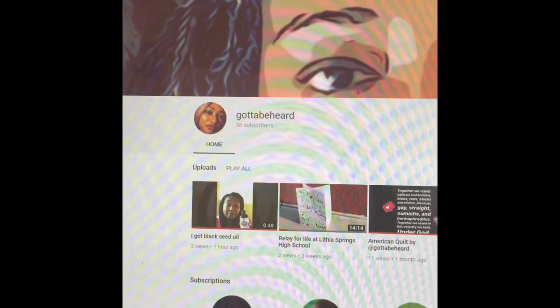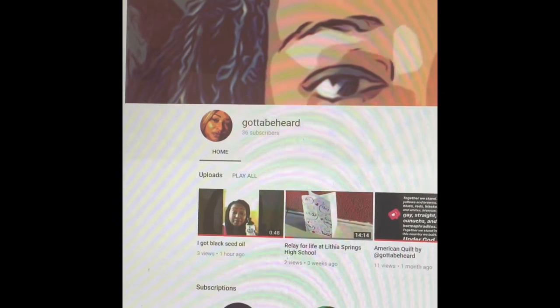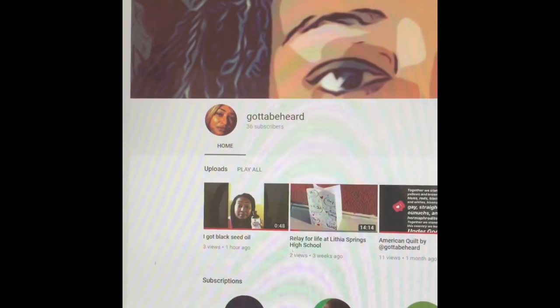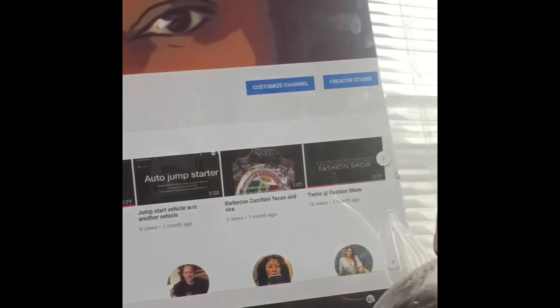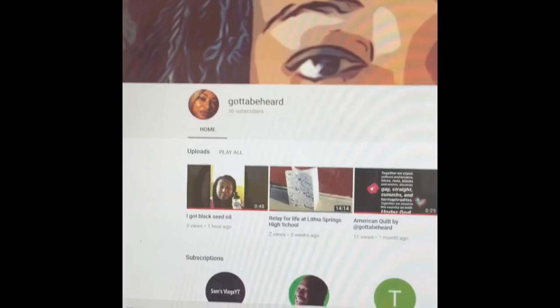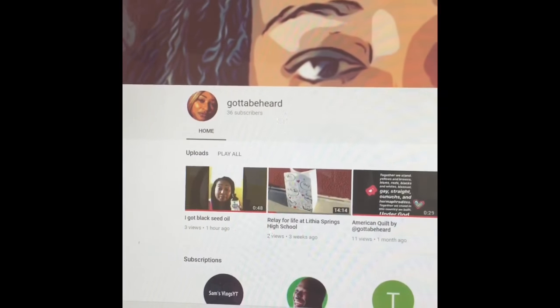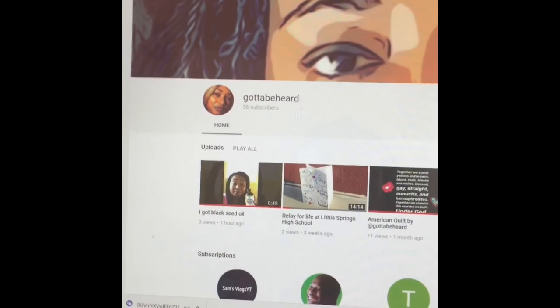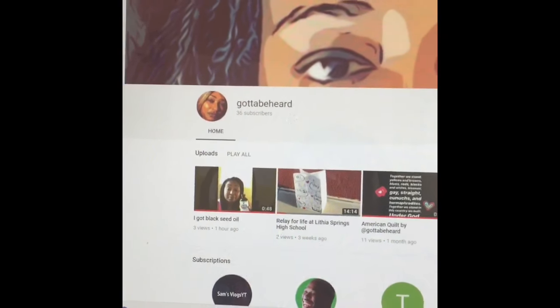This is part two to my black seed oil video, but here is my YouTube channel. I'm going to need for y'all to subscribe to my channel. That's what my page looks like. I only got 36 little bitty subscribers who I love very much for subscribing to me. Just subscribe.